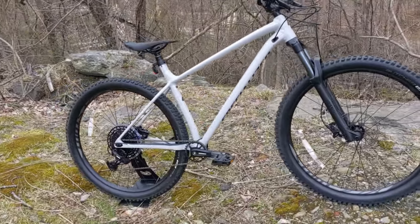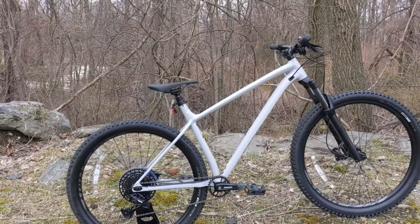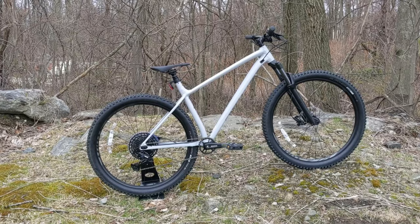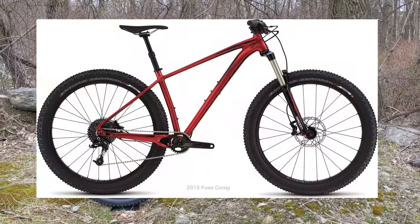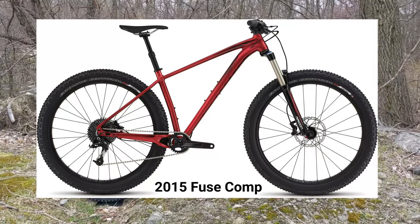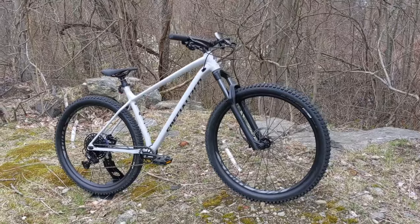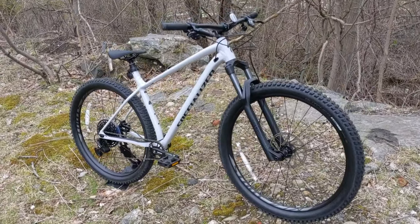The Specialized Fuse has been the more rowdy version of Specialized hardtails in their lineup for the past few years. The Fuse originally started out as being solely a 27.5 plus version bike, meaning it came with 27.5 wheels — or 650B — and the tire size was a 3.0.